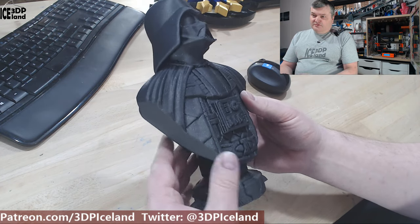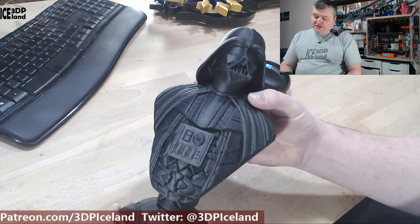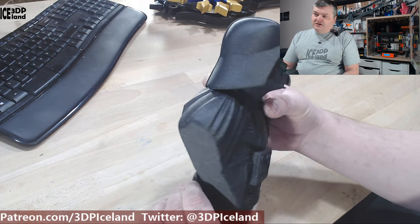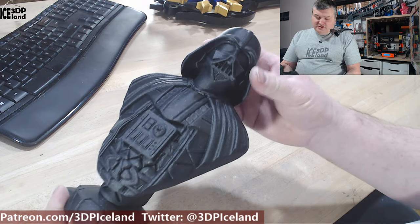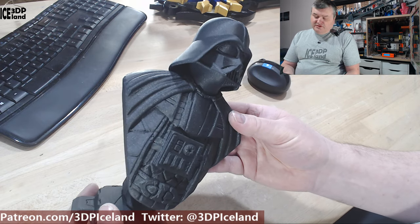You just put it on the build plate and start printing. You can see the details in the clothing, in the front part, and in the face. It's a super cool model. This took a while to print as I was printing in fine detail with the Slic3r Prusa edition slicer program.